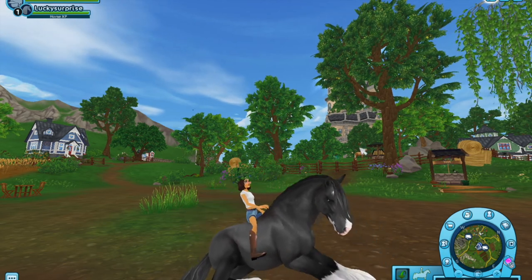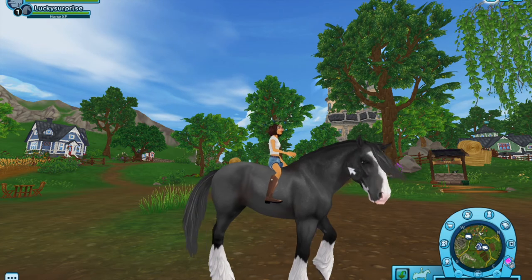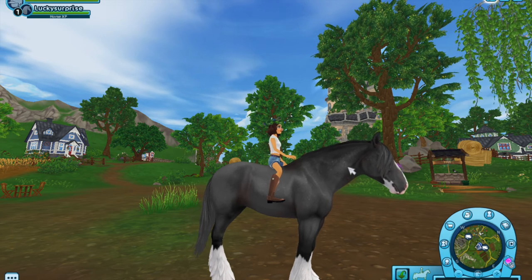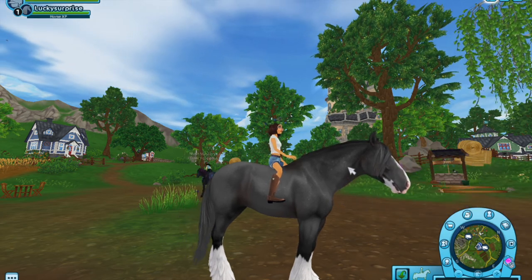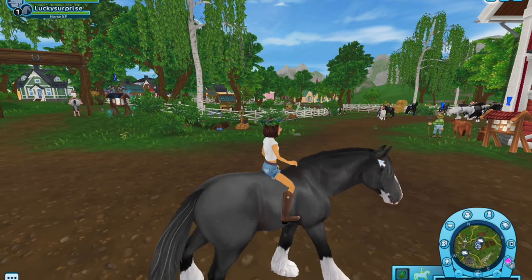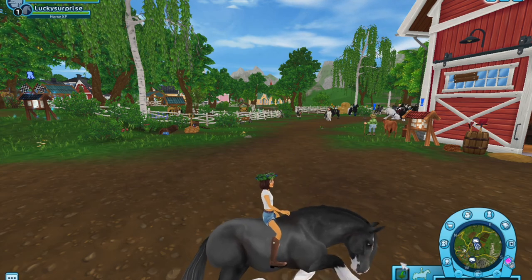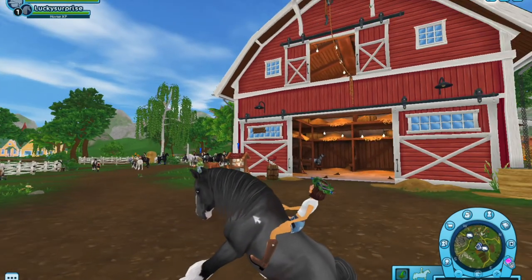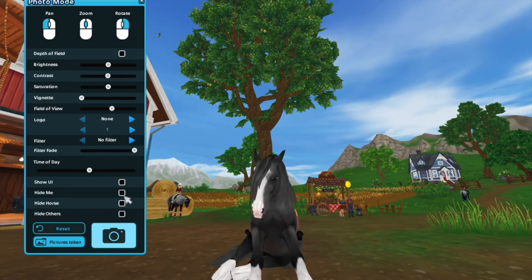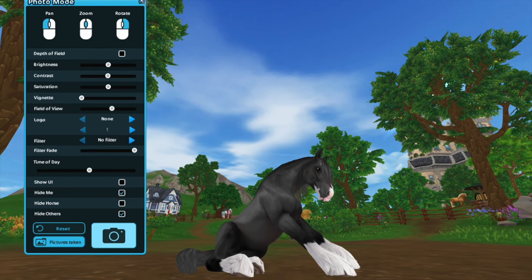Honestly, this lay-down animation would be really nice if they added it to all horses, because all horses can lay down. You could make them stay sitting down or something - I think that would be really good for roleplays. I think there's a way to sit down like this - it's such a cute picture, if I wasn't on the horse.